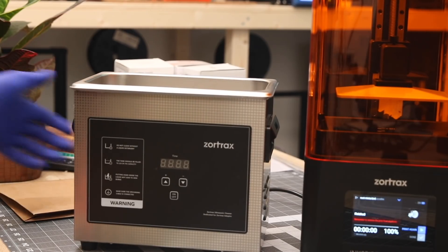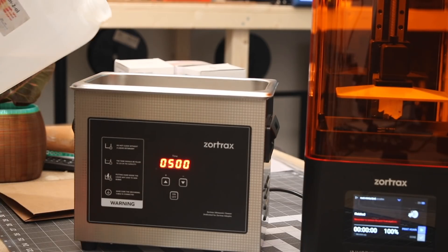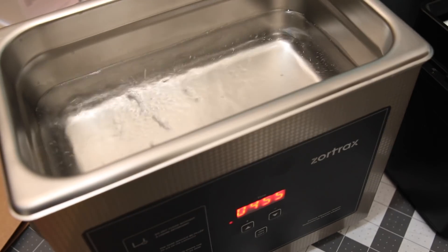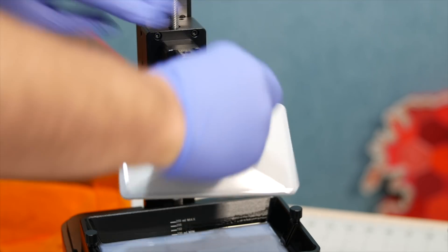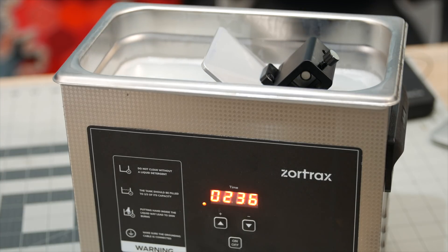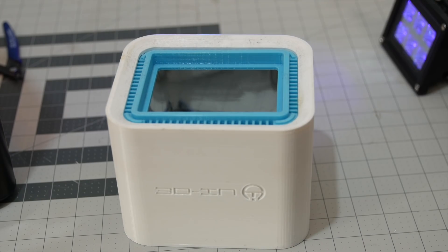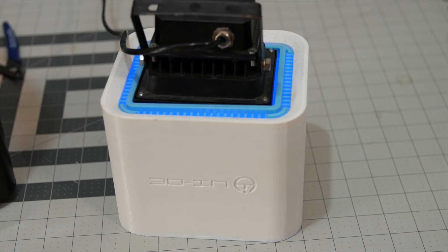Along with the Zortrax Inkspire, I also got to use Zortrax's ultrasonic cleaner at an additional cost — a very straightforward machine which simply needs to be filled with isopropyl alcohol. Once you have the model ready, press the start button and let the freshly 3D printed model sit inside for a couple of minutes to get it perfectly cleaned. Just slowly lower the build plate into the ultrasonic cleaner, make sure it's completely covered, set the time — usually about 2-3 minutes should be enough. Once done, take off the print from the build platform using the supplied spatula and cure it in a UV light chamber or let it sit in sunlight for the resin to fully cure.